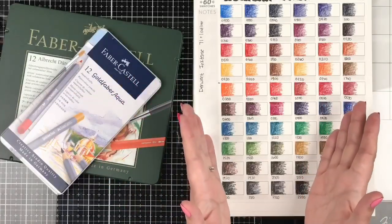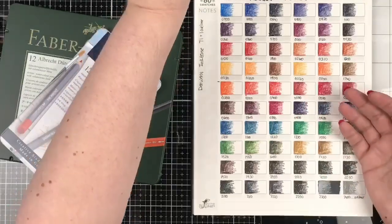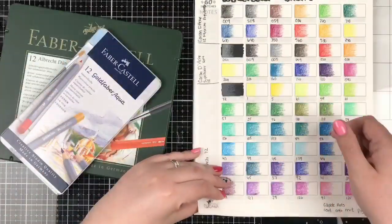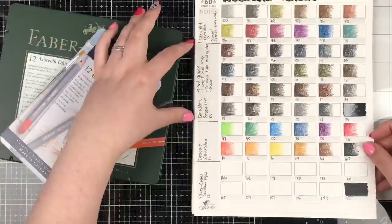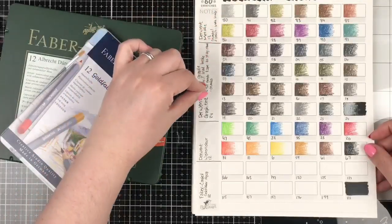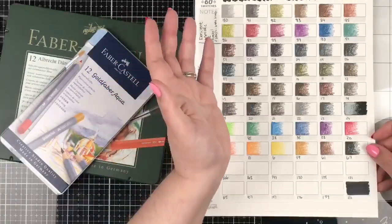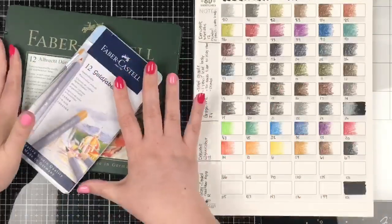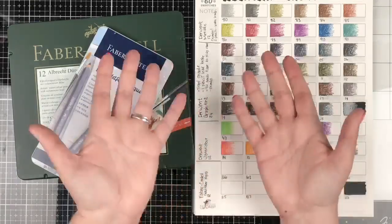Just the dry color payoff of the Inktense is amazing — look at the difference between those two pages. Then here's the Derwent Metallics, the Derwent Graphitint (which is not watercolor), and the Derwent Watercolors. Those three Derwent lines — the Inktense, the Metallic, and the Graphitint — are going to be sort of rogue entrants into our watercolor battle. And now we're moving into the Faber-Castells.